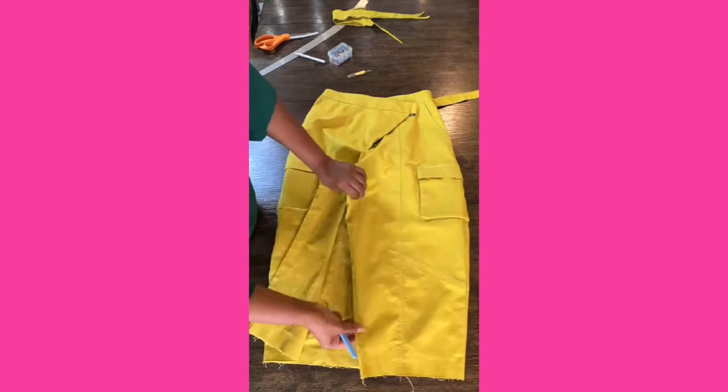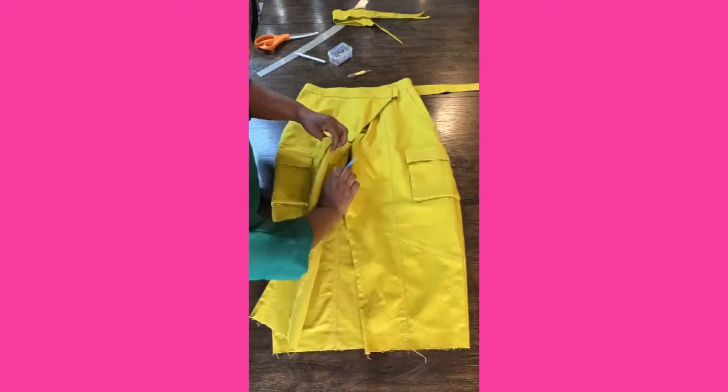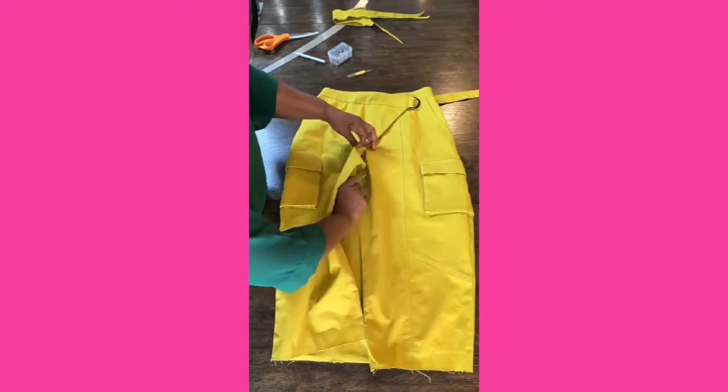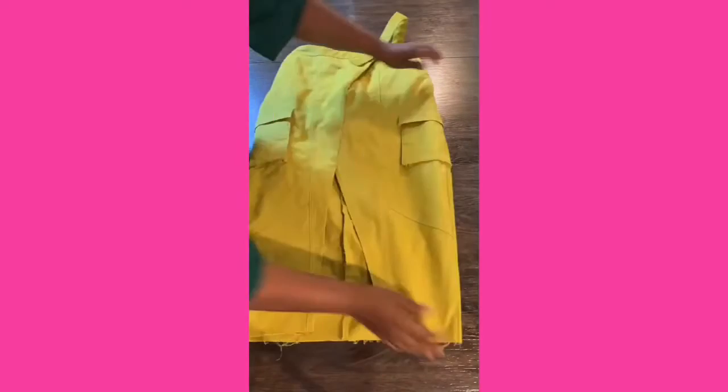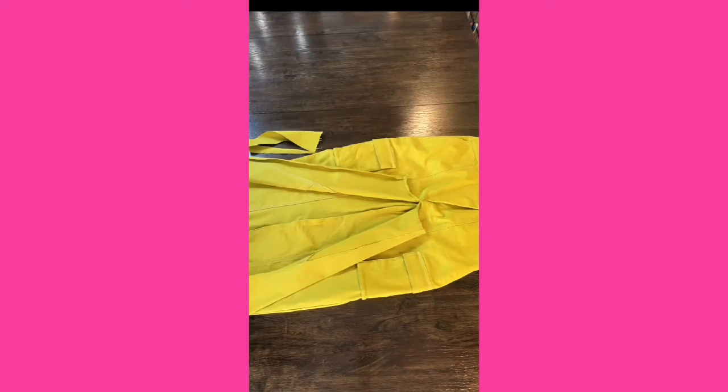Now let's focus on the front of your skirt. Use your seam ripper to open the front seam — I suggest undoing two inches to start. Lay it so it overlaps and see if it lays flat; if it doesn't, cut until it does. Try your skirt inside out to determine where the front opening should start and pin.